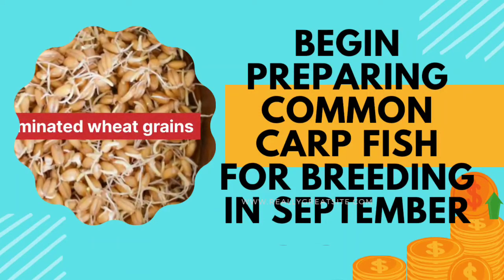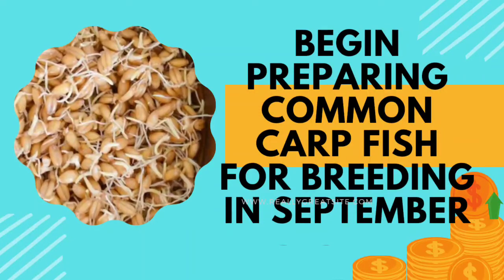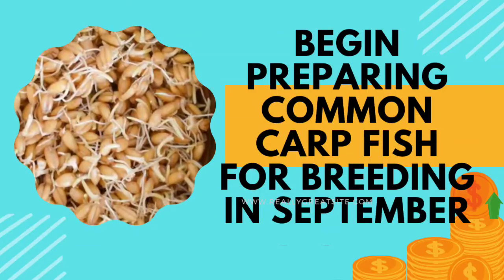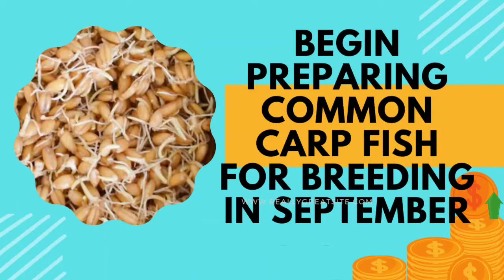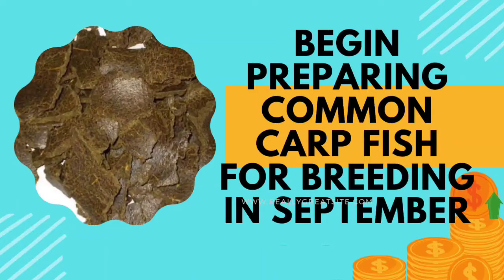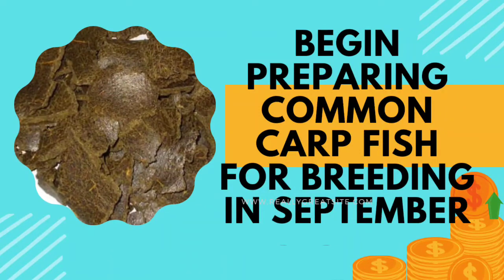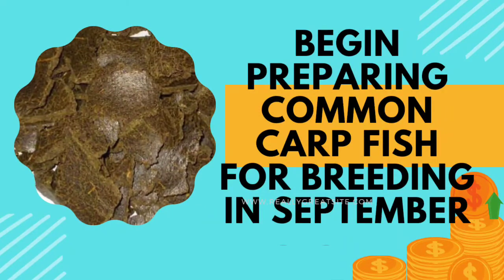These balls were fed at the rate of 3-4% of the body weight of the fishes, done regularly every day morning and evening. The dose was increased the next month as the fishes had grown bigger. You will be surprised to know that by the end of February the fishes gained a weight of more than 1.5 kg.